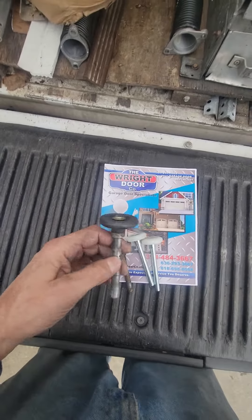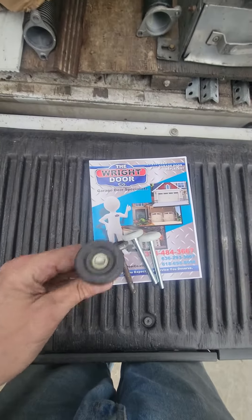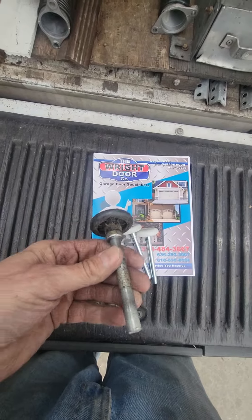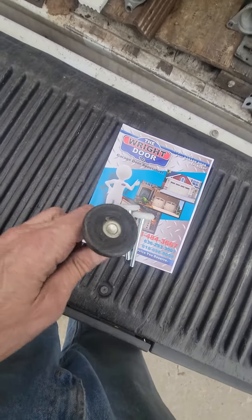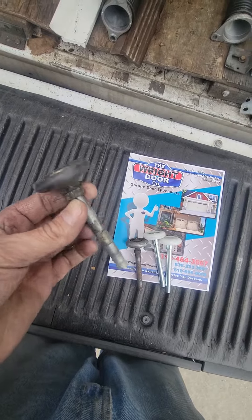All right, garage door enthusiast. So I just did a short video, and now I'm going to go a little longer explaining a little better. So we're going to go through four different types of rollers here. This is a plastic roller. This is what comes in a major garage door company's boxes of hardware when they install the door. It's plastic — the head is just plastic and then it's got the metal shaft.